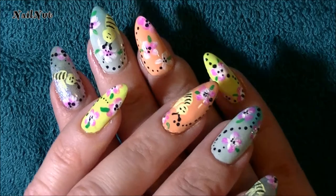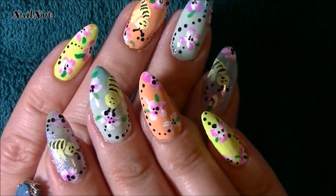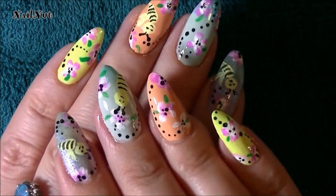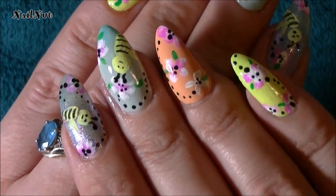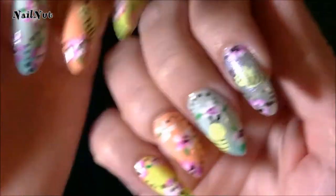Alright everyone, I've gone ahead and topcoated my nails and this is the finished design. I hope you guys enjoyed this tutorial — it's super adorable and so much fun. It does take a little while to create but I love the little bees.